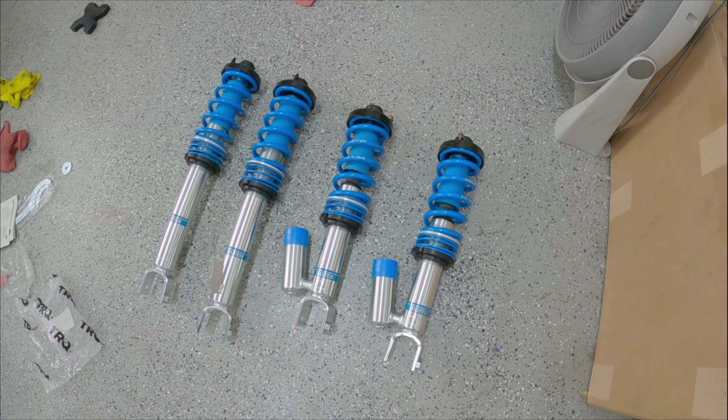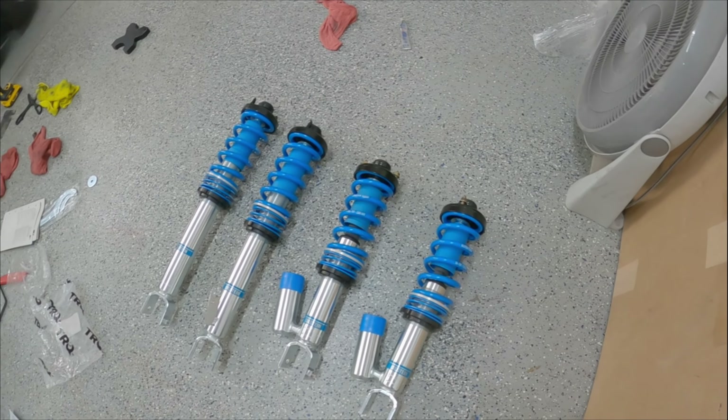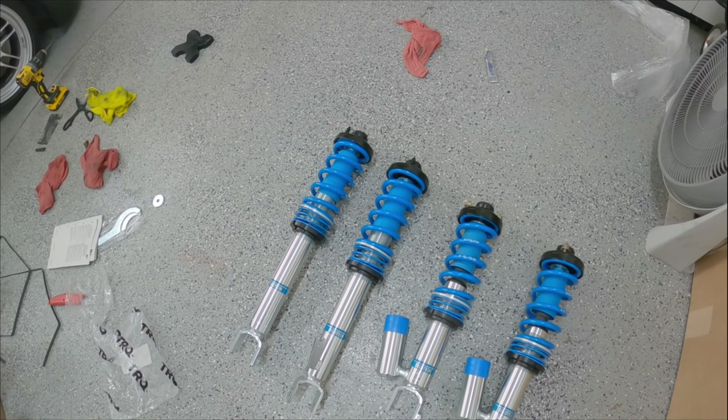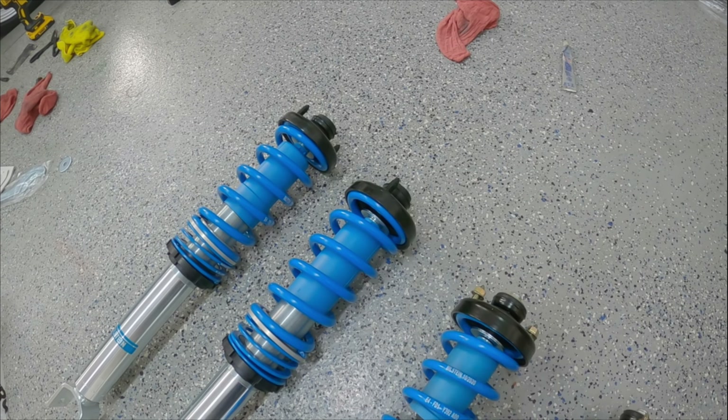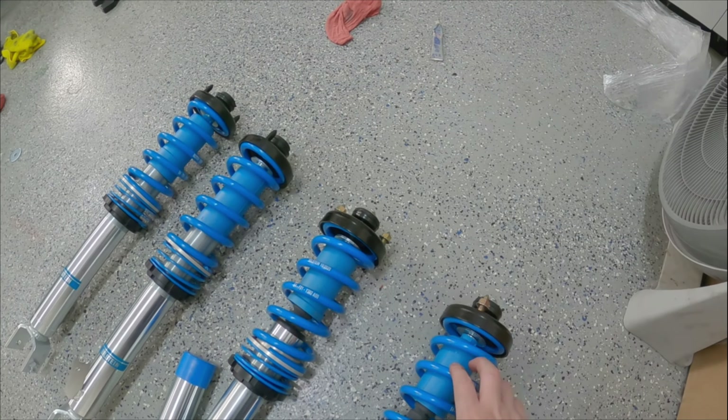So we got the top hats transferred over. The two new ones are on the rear and the front ones I transferred over from the front shocks. As far as the aftermarket ones compared to the OEM ones, the shock mount itself is pretty similar — the bushings were a little bit different design, but not a big deal at all. Everything seemed to fit together. So I'm going to start with the front passenger side coilover. First thing I'm going to have to do is remove the existing coilover.